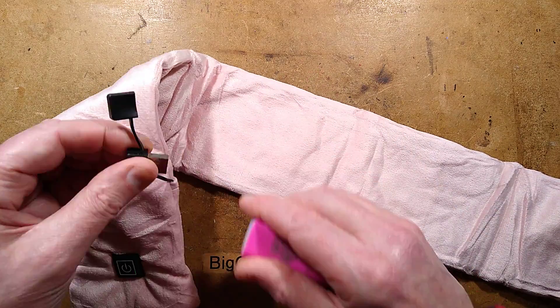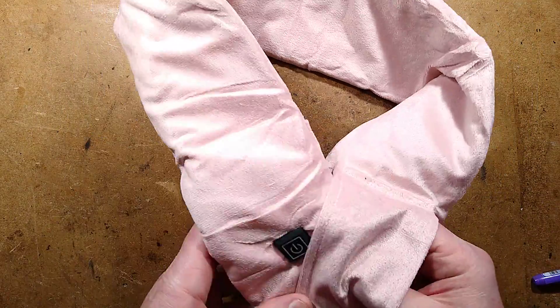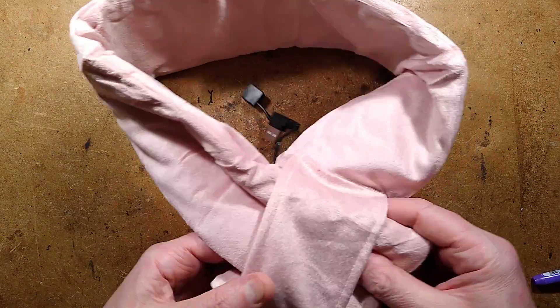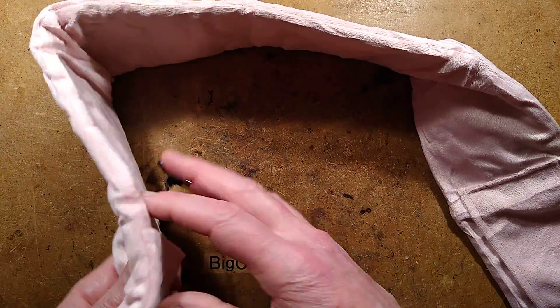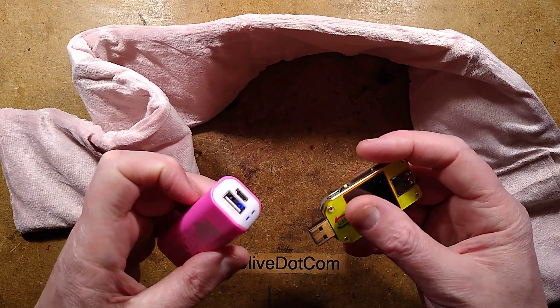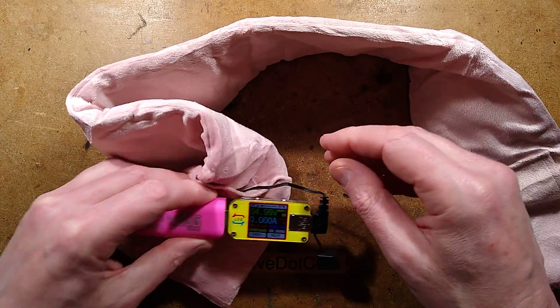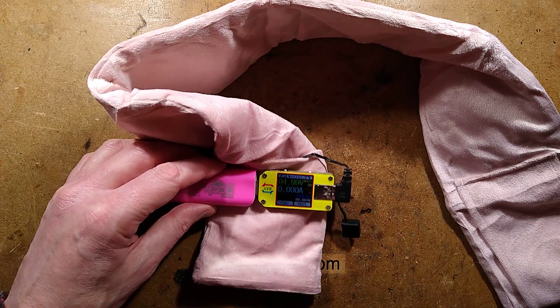The way it's supposed to be worn is that you wrap it around your neck and then it passes through itself like this, and that kind of holds itself in place. If I connect a USB meter here and plug it in, we can see when I activate this — I'll zoom in so we can see.